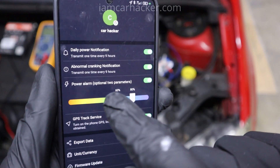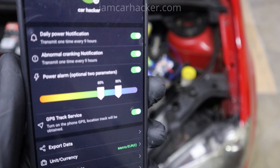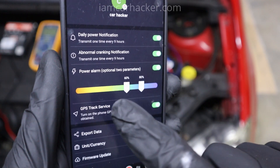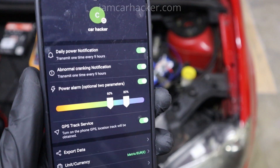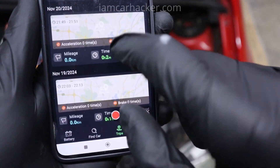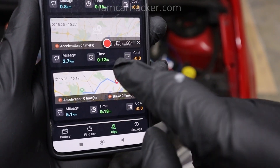In settings you can choose when it should send notifications. Currently I have it set from 60% to 80%, so if the battery charge drops under 60% or goes over 80%, I will get a notification. The app can also record your trips so you can go back and look at where you were driving.